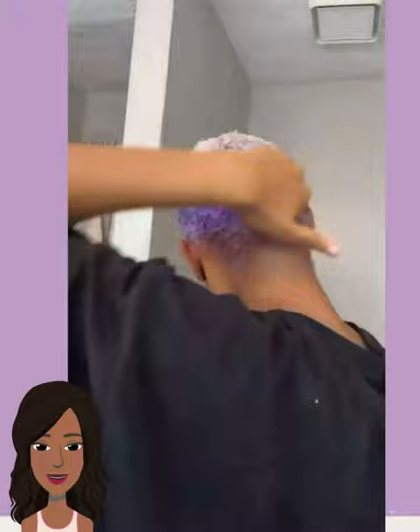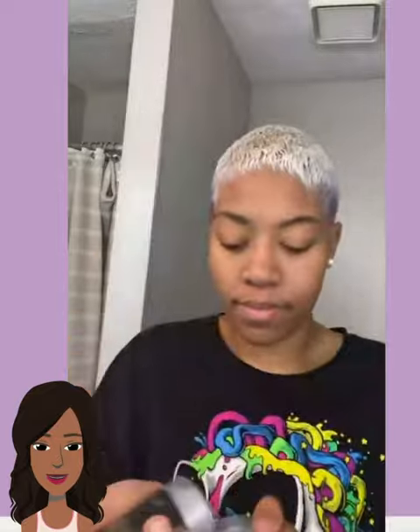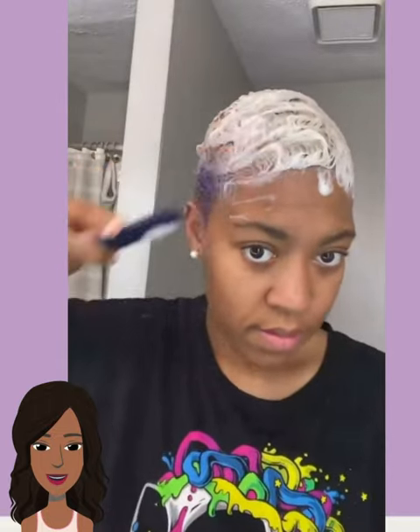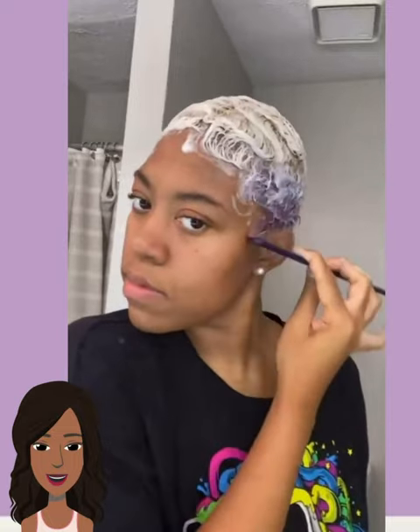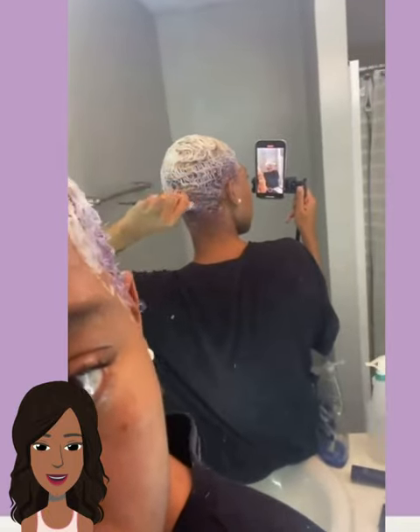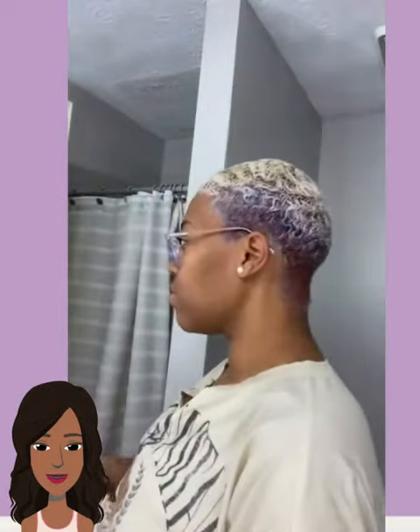She uses the dish soap technique to maximize the color — like color mixing. It's really interesting. Here she is styling this lavender and blonde faded pixie cut. I really like the color combination, I think it's really pretty. I'm not sure exactly what she's doing with the dish soap technique — I'm gonna have to investigate, but I think it might be a way to make the color fade a little bit.